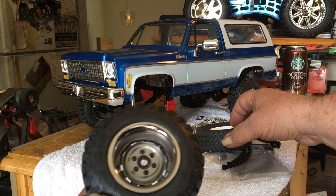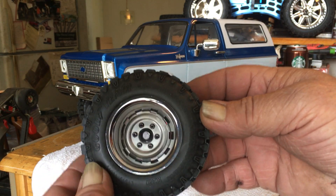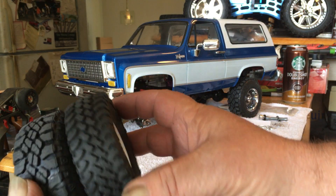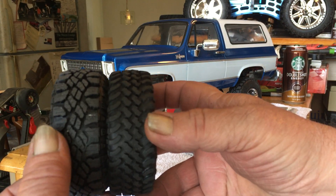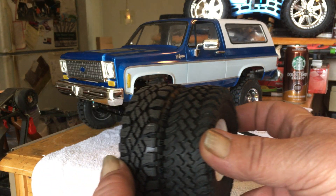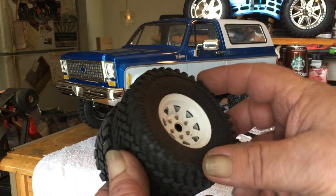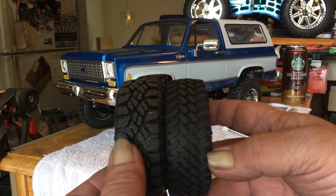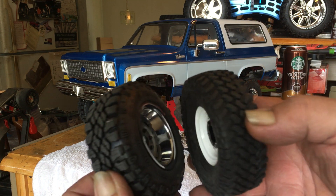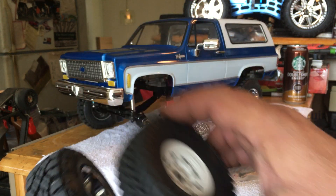I got the Goodyear Wrangler tires for it and if you look at the size comparison, they're not much bigger than the 1-5-5's — the Mud Thrashers — but they are a little wider. I think that's because the rims are wider than the steel stamped rims.